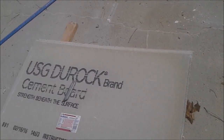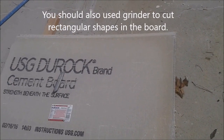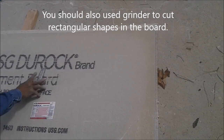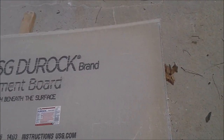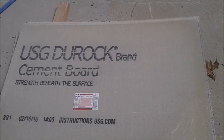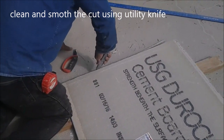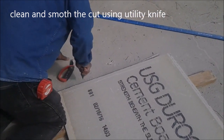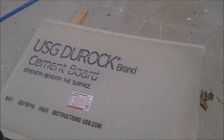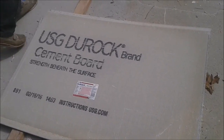One of the nice things about the Durak, USG Durak, is that you can easily cut it either with a utility knife, a scratcher, or a grinder. I actually cut it with a grinder because we need to cut a small piece, but then I will show you how to cut it with a utility knife. It's very easy to cut, very easy to work with, in comparison with the Hardy Baker, but it's not as strong like Hardy Baker.